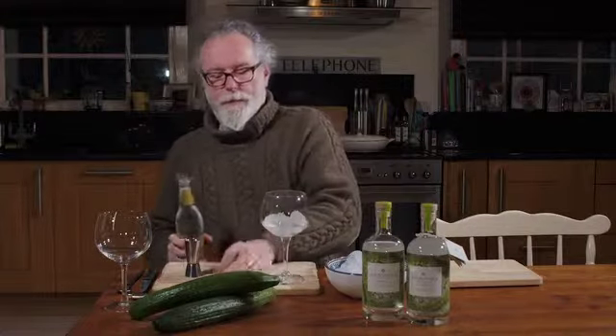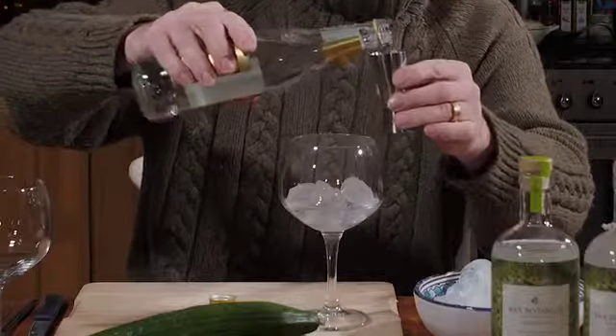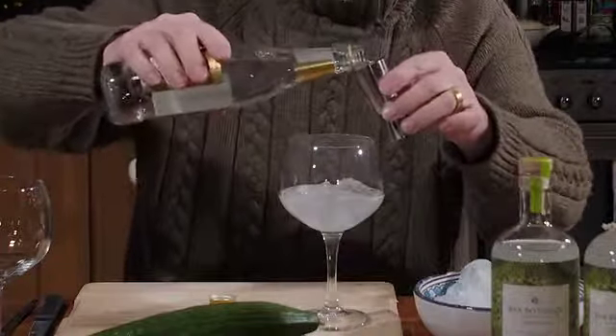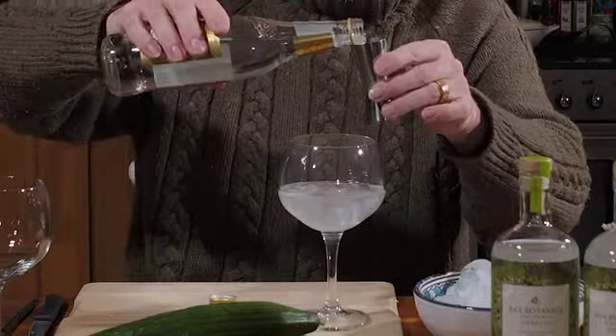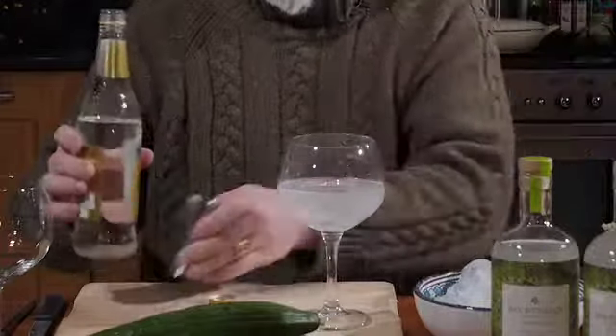And then 150ml of tonic, so 3 to 1 is about the perfect ratio. You could let it down a little bit more if you think it's quite strong, but we find 3 to 1 is about perfect. So there we go, 3 to 1, all mixed.